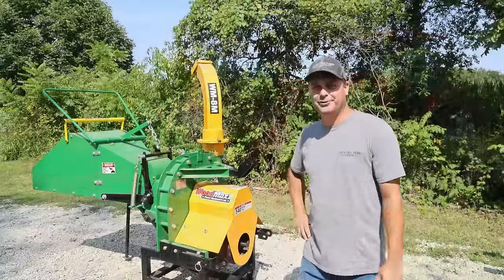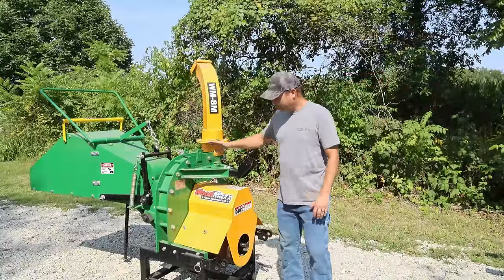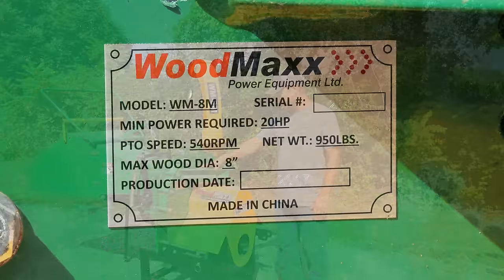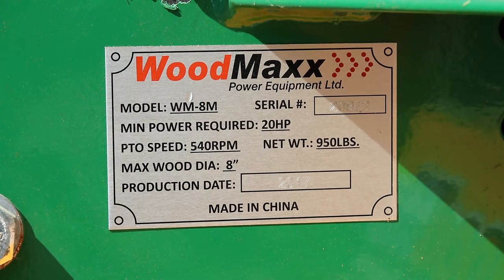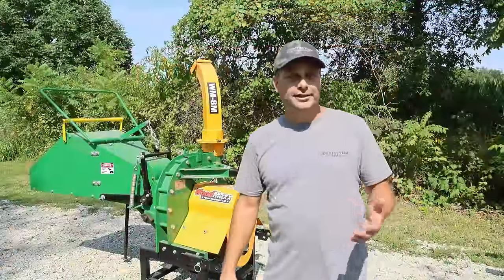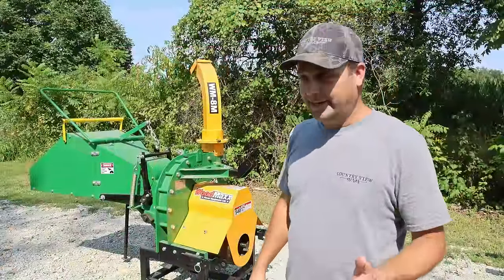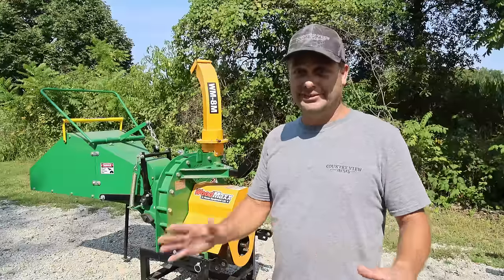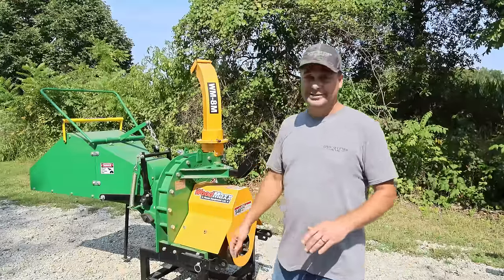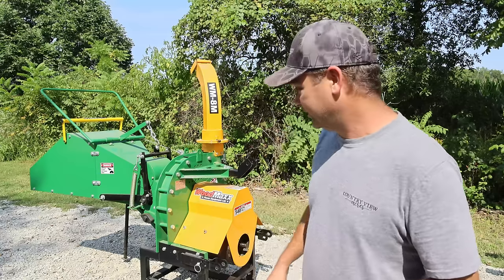Hey guys, I'm Evan. Welcome to Country View Acres. So I just got back from picking up this Woodmax wood chipper. This is an 8-inch wood chipper, so that's a pretty big capacity. It's supposed to do an 8-inch log. I bought this on an online estate auction and it appeared to be basically brand new, and that's what it still seems to be. It seems to be barely used.